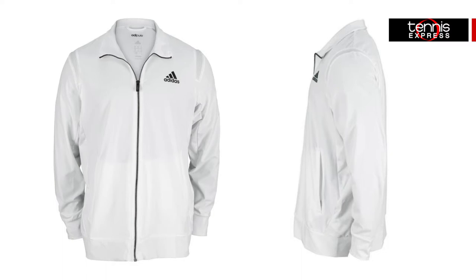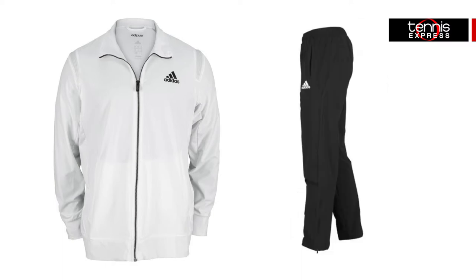The Sequentials Core Jacket and Pant will be your go-to warm-up this fall. Both are made with stretch woven fabric for freedom of motion and climate-like technology for moisture wicking control. Perfect for wearing on and off the court.